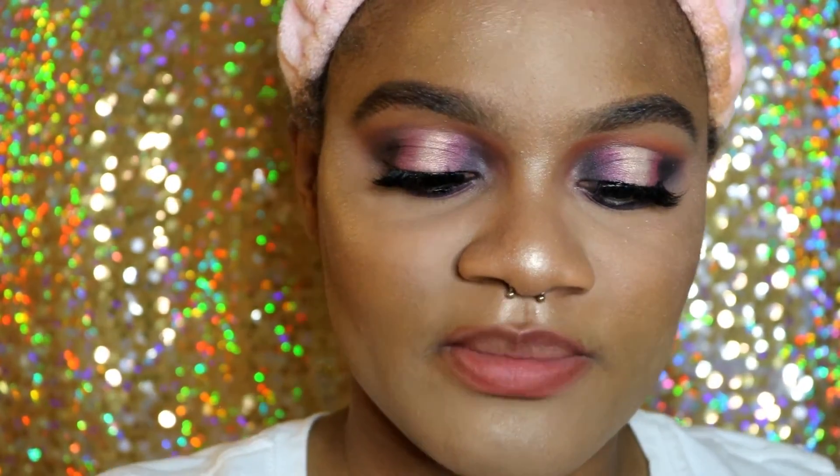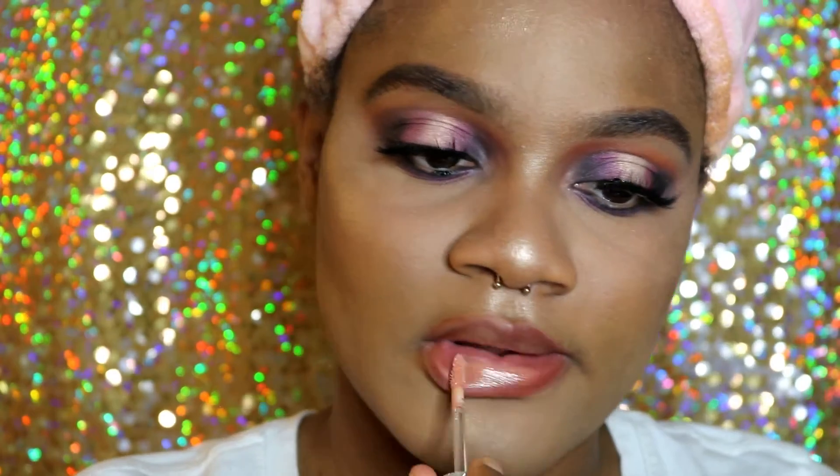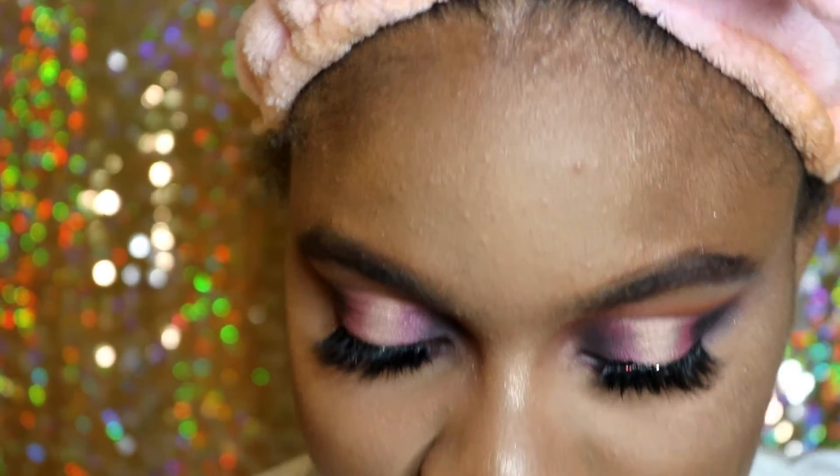Then I'm just going to put on a nude lip gloss by MAC — Mariah Carey's is a little bit of a peachy color anyway. So this is the finished look and hopefully it looks a little bit like it, maybe — who knows.